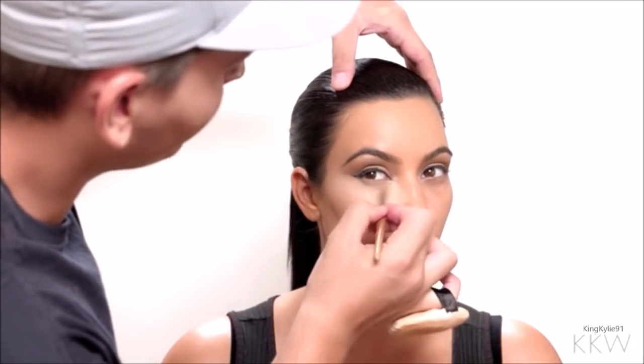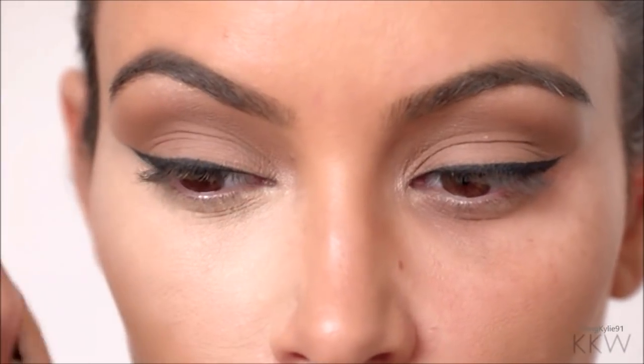You can really manipulate the line now to make it go more upward or more straight. Curling your lashes is very important with really any look — it just helps to make it look a lot more polished and the eyes a lot more open.